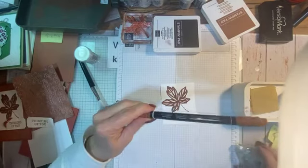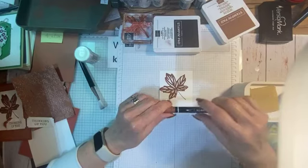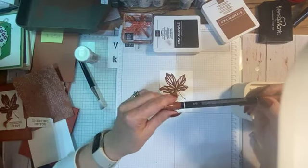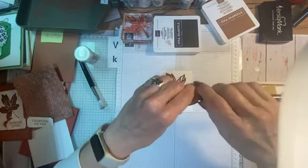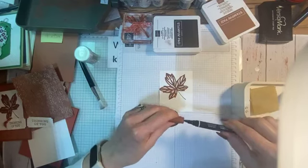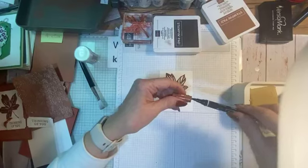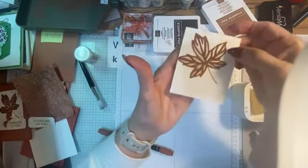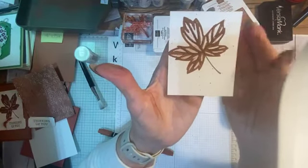I want to share another technique I learned from Dina Rico, an amazing Stampin' Up demonstrator. I call it 'flecking.' You take your Stampin' Write marker — I also found you can do this with your Blends — remove the lid from the brush tip end, and flick it over your cardstock. Today I used Copper Clay marker. Make sure nothing is around you since you can't control exactly where the spray goes. It just adds a little bit of speckling to your background so it's not just plain white.